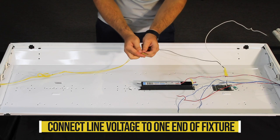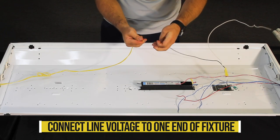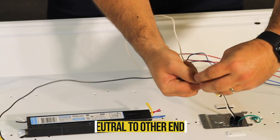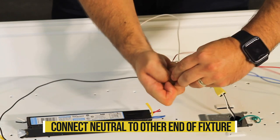Take the line voltage wire coming into the fixture and connect it to the wires at one end of the fixture. Take the neutral wire coming into the fixture and connect it to the wires running to the other end of the fixture.